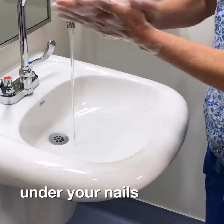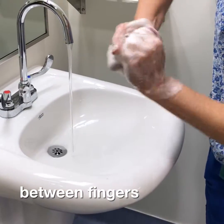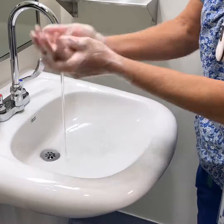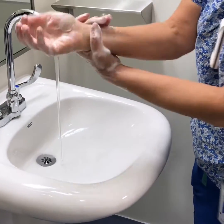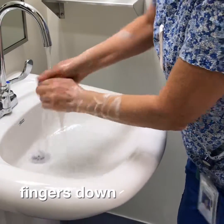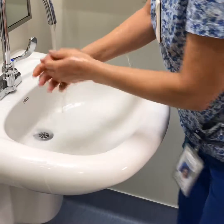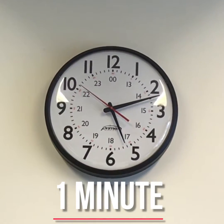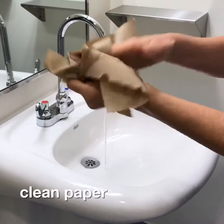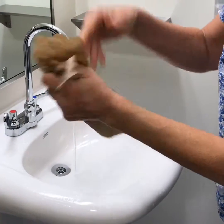Clean under your nails and wash every part of your hands, including wrists and between fingers. Point your fingers down toward the sink when washing and rinsing. Make sure you've washed for one full minute. Dry your hands then your arms with a clean paper towel or a clean towel. Keep your hands above your elbows when you're drying.